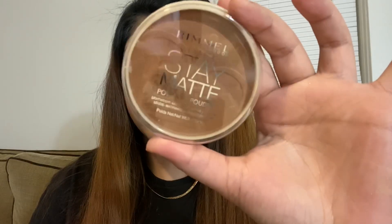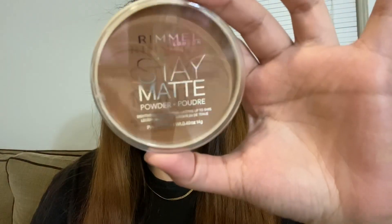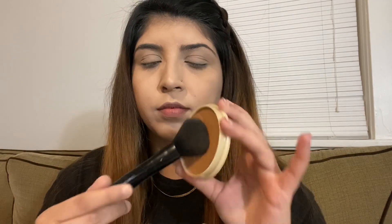Next, to bronze up the face, I'm using the Rimmel London Stay Matte powder as a bronzer. It's the shade 025 Toffee — it's a very beautiful shade to use as a bronzer. I'm using a brush and going in a contour kind of way, not too sharp, not too harsh — just bronzing and contouring softly.